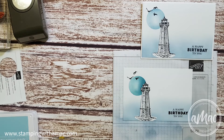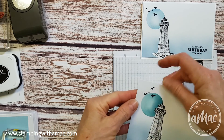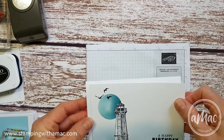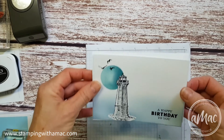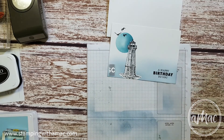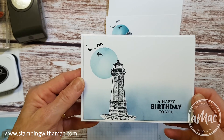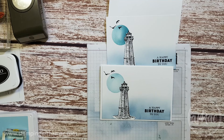And that is how you do your masking and your blending on this card. Then of course you'll just attach that to the white base of your card and you're ready to go. I hope you've enjoyed that — if you have any questions please feel free to contact me. Happy stamping, thank you for watching, and have a great day!